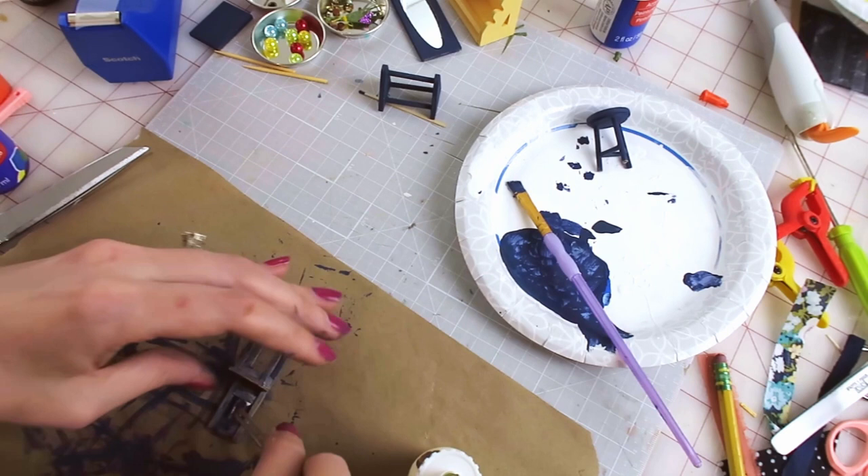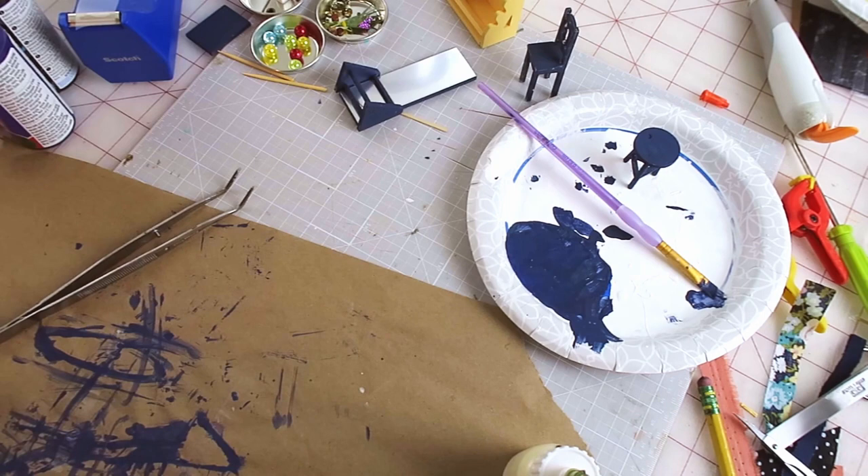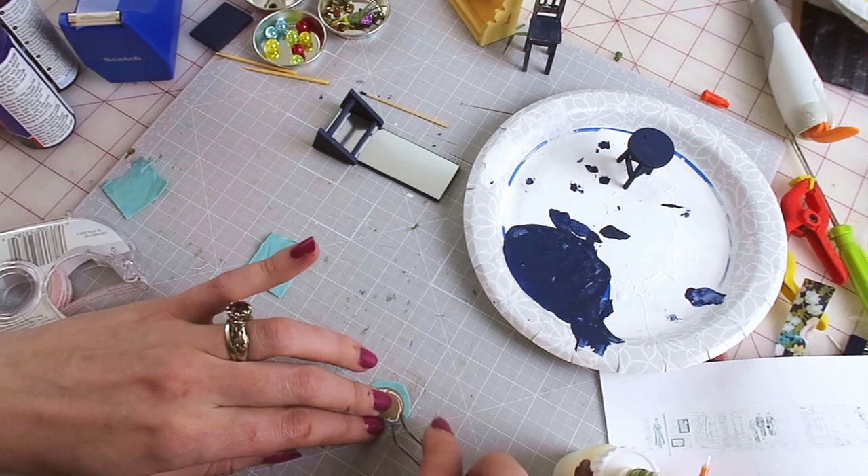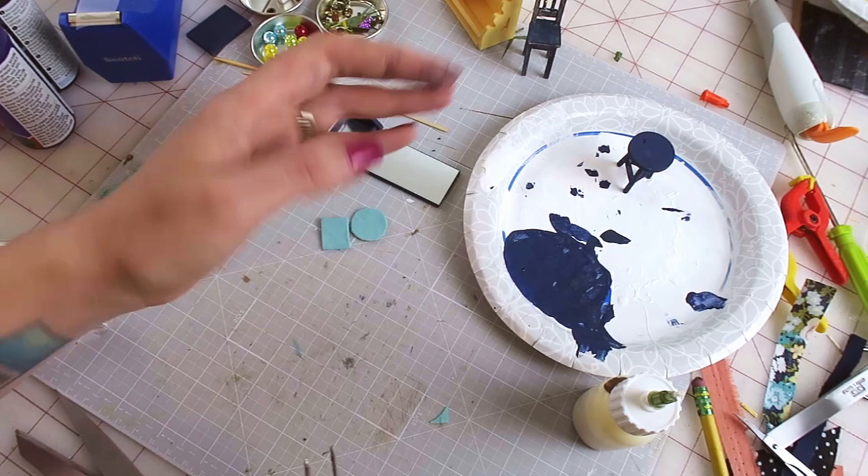While those were drying I made the cushions for the stool and the chair using this turquoise fabric — I thought it'd contrast nicely. I used double-stick tape so glue wouldn't leak through the top, then glued the edges on the back. Then I glued them on the furniture.